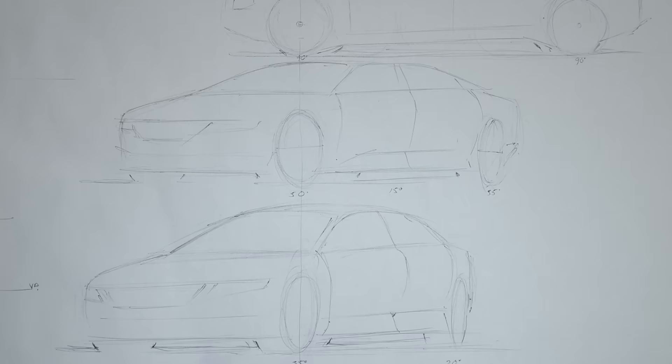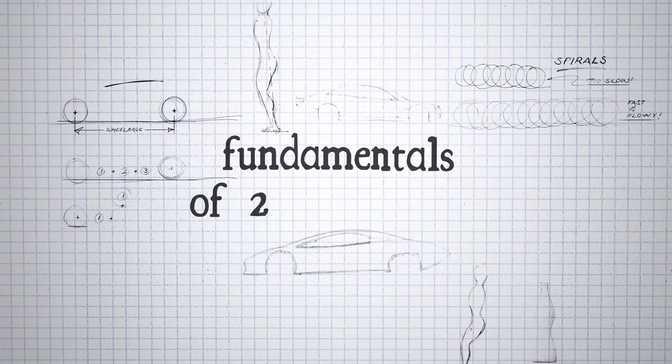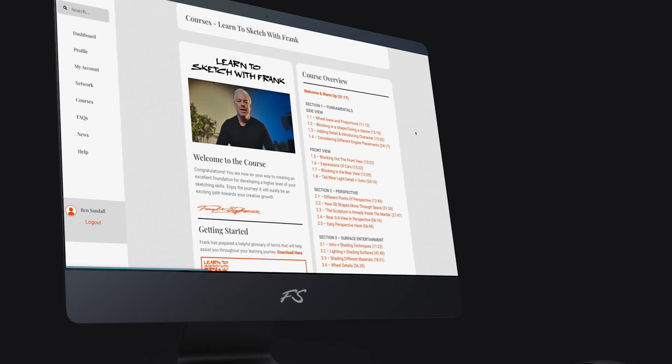For more sketching wizardry, secret hacks, and design tips, go and check out our new Sketch with Frank course. We take you from basic line drawing to a full 3D perspective across eight hours of intricate masterclasses. Go and have a look at swf.franksteffanson.com.